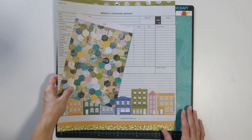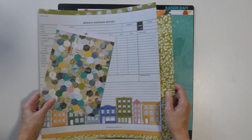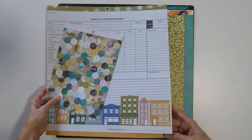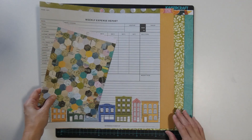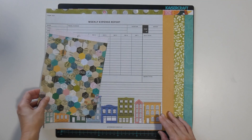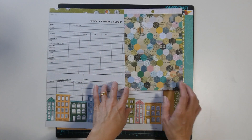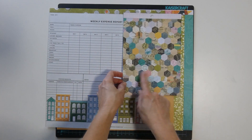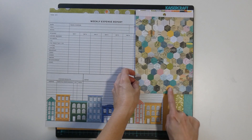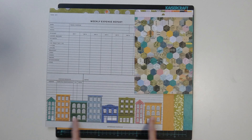The next one, we've got the street map, green leaves, and the orange fine stripe with the ledger. I also added in the hexagon print, which matches quite well with these papers here, and also the buildings.